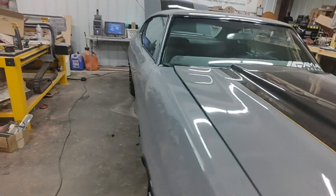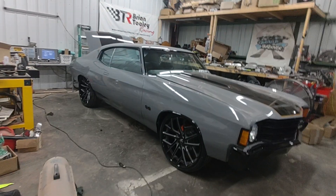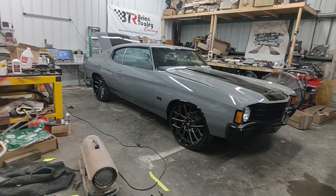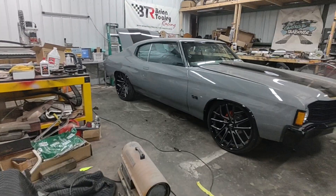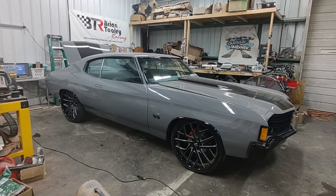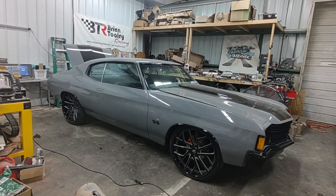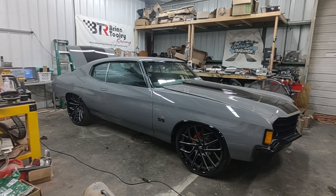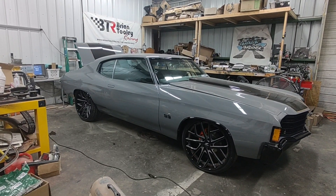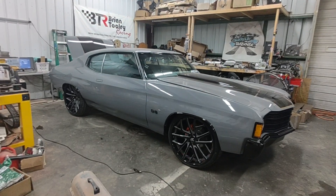The Grim Reaper is finna come through. We're finna smoke these windows out, murder them windows out — I promise you won't see anything. We're thinking either all black with orange stitching or all orange with orange stitching for the interior. Y'all let me know what y'all think about the Grim Reaper build.